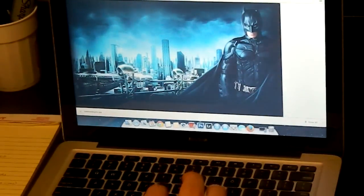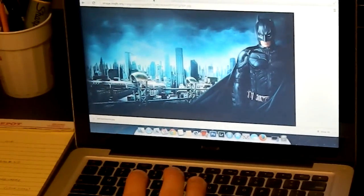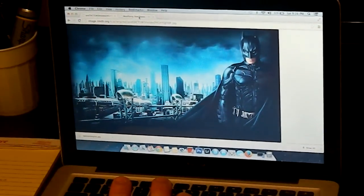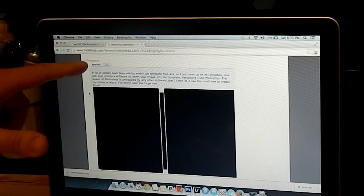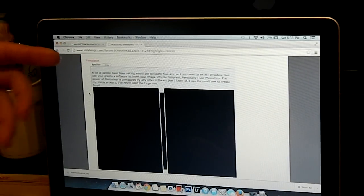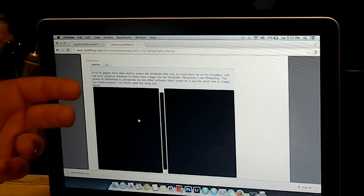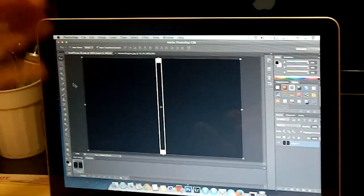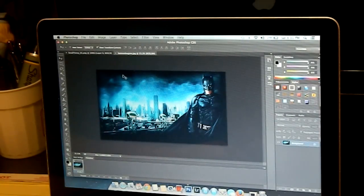Once you've saved your picture, you need a template and you're going to need Photoshop for this. It's the only program I know how to use. I found this template on highdefninja.com — go to their forum, search inside artwork, and you can find it. Mouse over it, save the template, then open it in Photoshop. It's already the correct size for the steelbook. Then also open the photo you want to use.